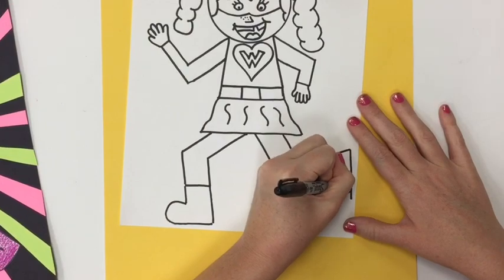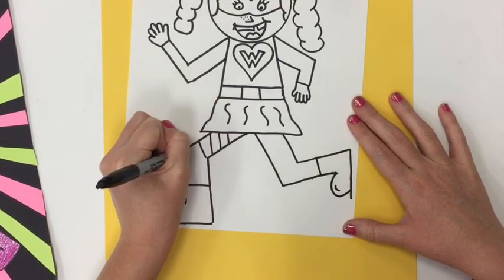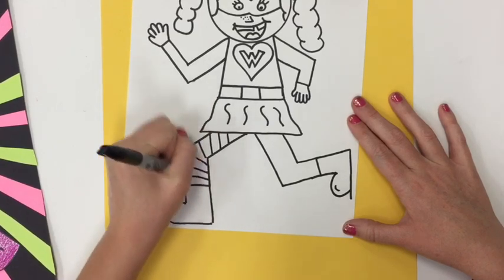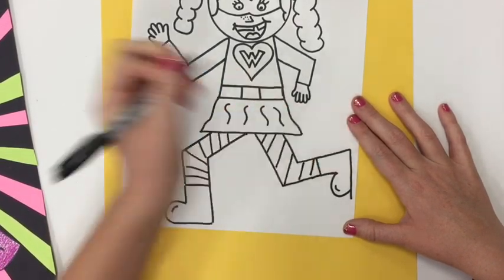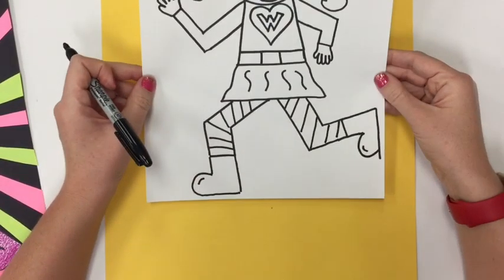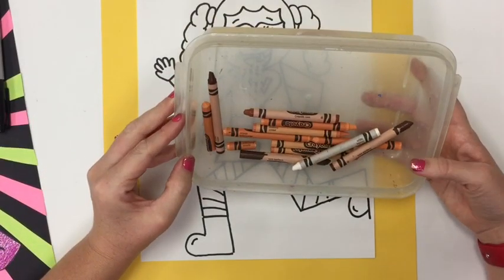That little piece right there — don't worry about it. I'm going to cut this out, so if you make a couple little mistakes, we might be able to just cut them out and they'll disappear when we cut out our superhero. I'm going to add more details to my superhero. I'm going to give her some striped leggings, and maybe I can add other things as well.